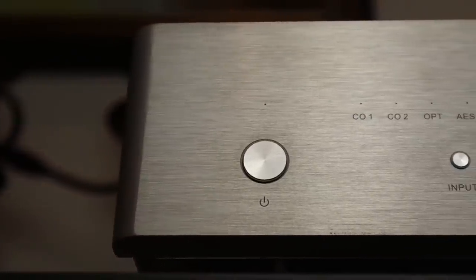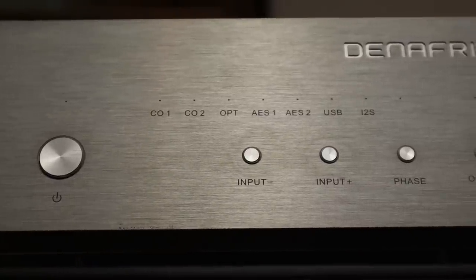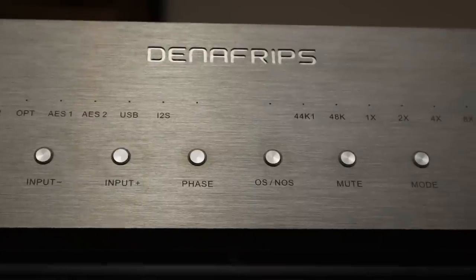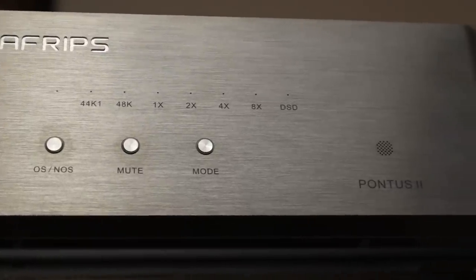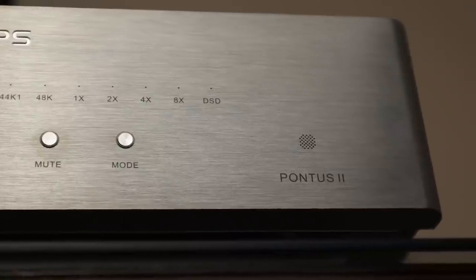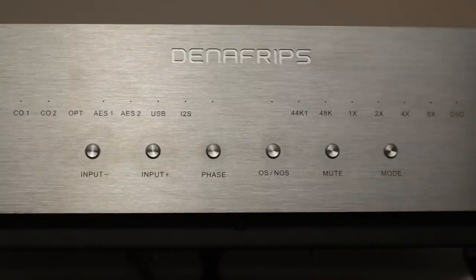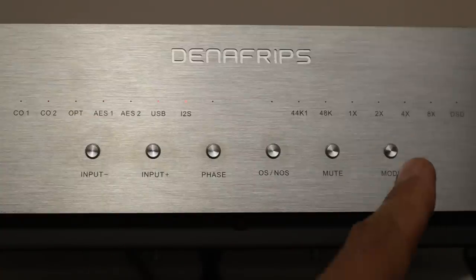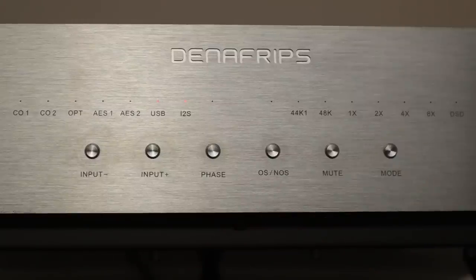Going from left to right, there's a button to take the DAC out of standby, two to toggle between the inputs left and right, a button to invert the phase, as well as one to switch between oversampling and non-oversampling mode. When the light's on, the DAC's in non-oversampling mode. There's a button to mute the DAC as well as one for mode, which can be used to configure the I2S pin layout for the I2S input, but also to switch between slow and sharp digital filters. In order to switch between filters you have to mute the DAC first and then press the mode button. Look out for the optical input LED — the first time you press the mode button it'll just indicate status, and then if you press it again, with the light on that's the slow filter and with the light off that's the sharp filter. After a few seconds the DAC will revert back to normal operational mode.